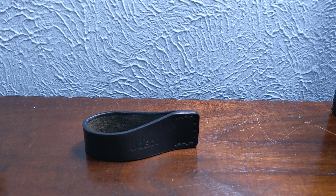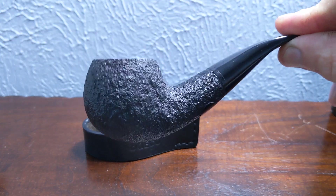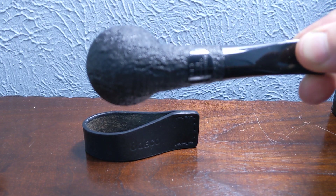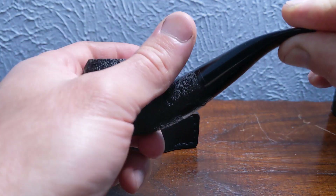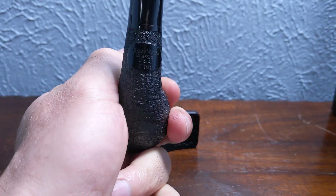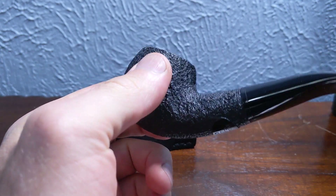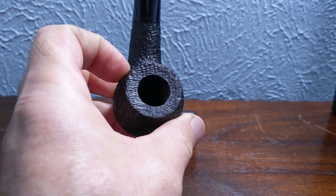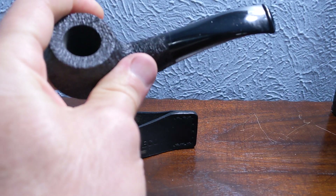I also got one more Briarworks pipe — not a Savinelli 320, but their author shape. I think this is their 101 shape. A really understated pipe, just like the Savinelli 320s that everybody loves. It's got that good feel in the hand, a nice understated black stem and a nice little black band. Great engineering, nice little finish. I like Briarworks pipes quite a bit.